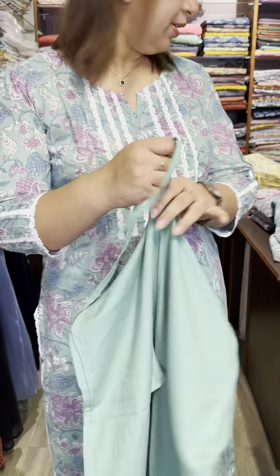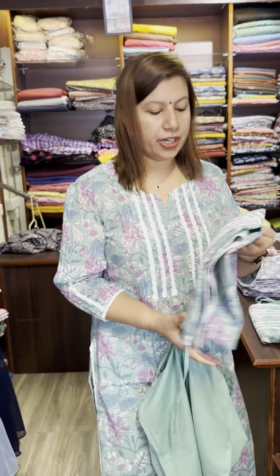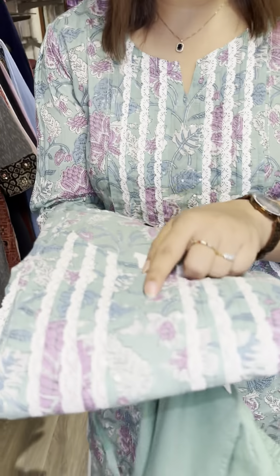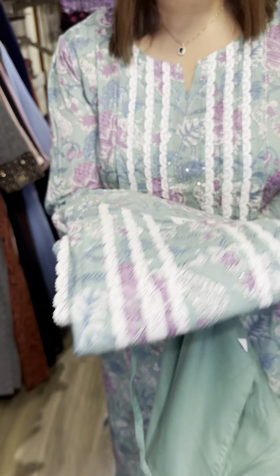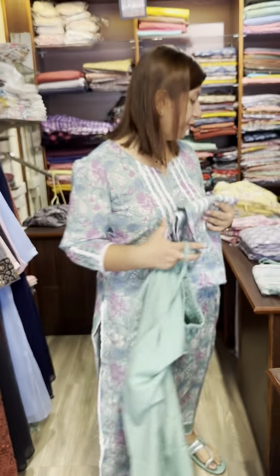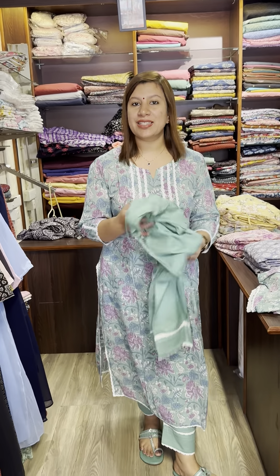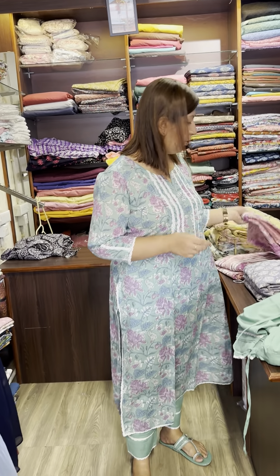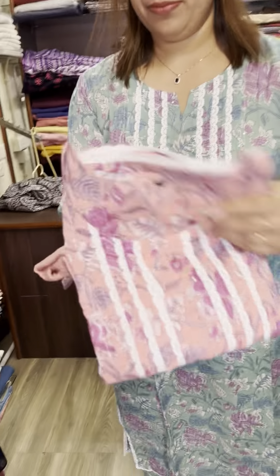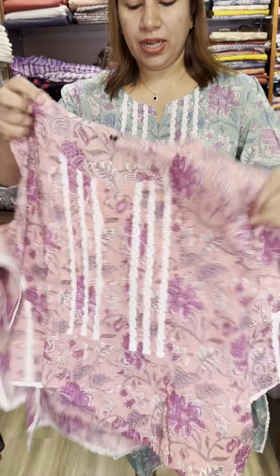This is cotton, perfect cotton. The neck is a new one. There is a certain sequence. The price is $1,550. This is available in small, large, and double XL size. This is one shade — a peach shade. This is a nice shade.